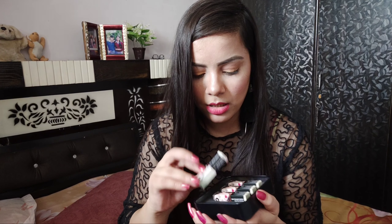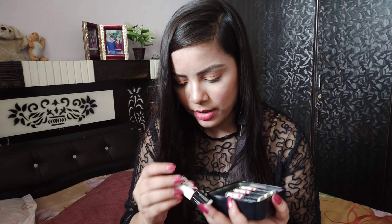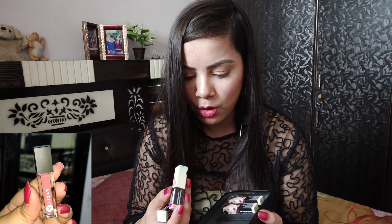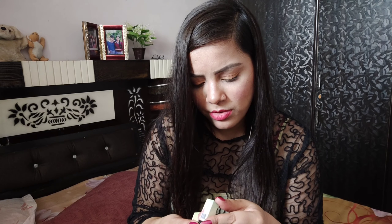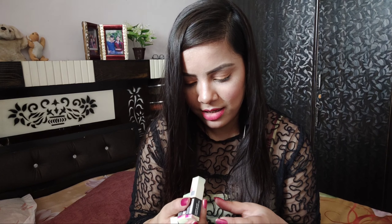I have four lipsticks. They are: Peach Peach 04, Dawn Fawn 12, Suave Mauve 09, and 03 Tan Fawn. I will show the shade names on screen for your reference.